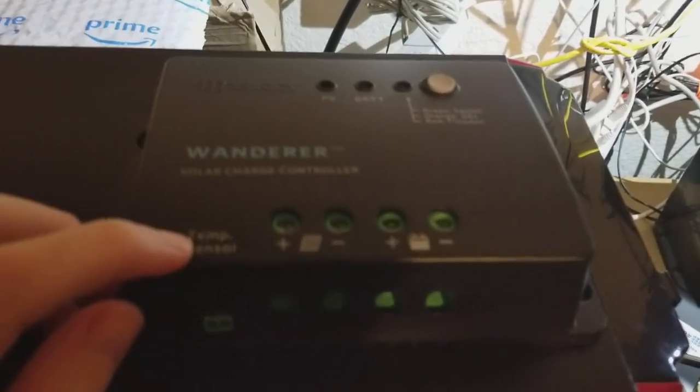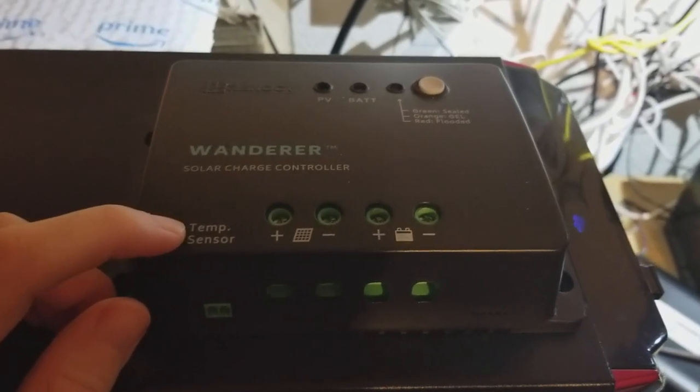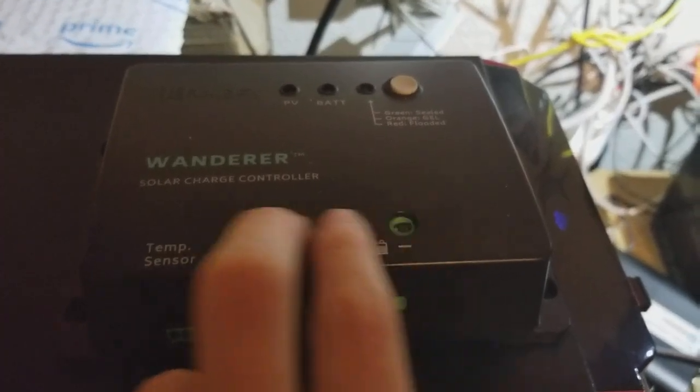It has a temperature sensor, so it can compensate for battery temperature if you want to install that. I don't believe it comes with one, but you can purchase that separately. Basically you hook up the battery and you hook up your panels.